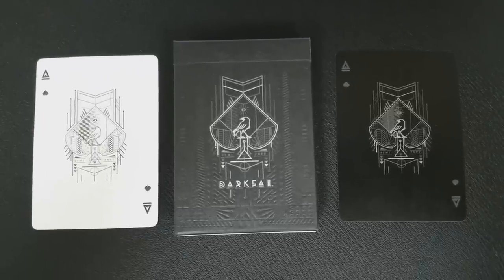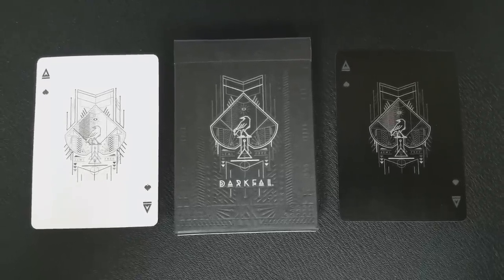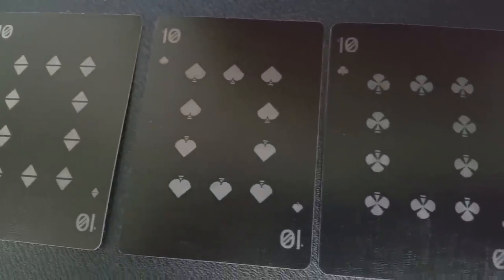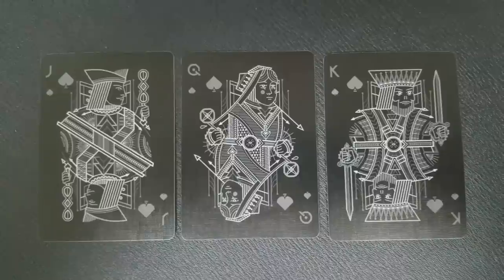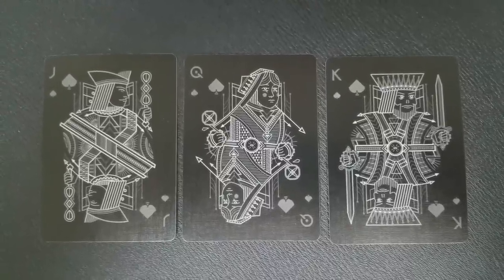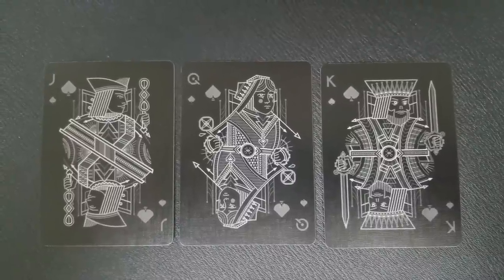Your ace of spades is similar to the front of the tuck case — that large exploded pip with the raven on a pedestal. Your pips and indices are all completely original and hand drawn, so the corner font is a new font and the pips are all new with new placement. This entire deck is stylized in white on black, so there is no color — your court cards also have that white pencil look. Everything has been stripped of color, which makes the deck very haunting, very mystic.